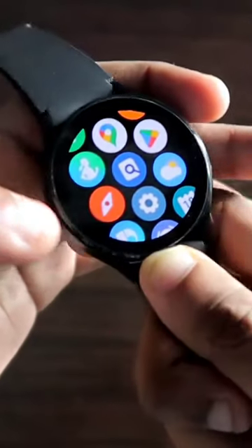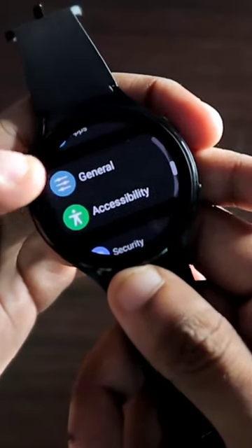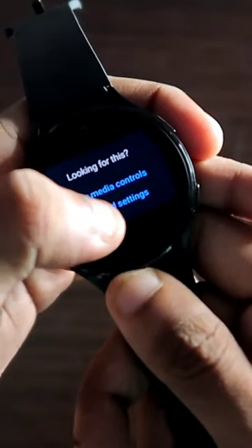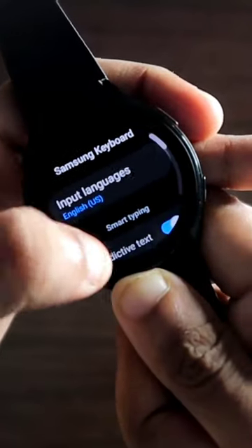To enable swipe typing, you need to go to the settings of the watch. In the settings, you will find the option for Apps. If you scroll down in Apps, you will get the option for Keyboard Settings. In Keyboard Settings, go to Samsung Keyboard and scroll down.